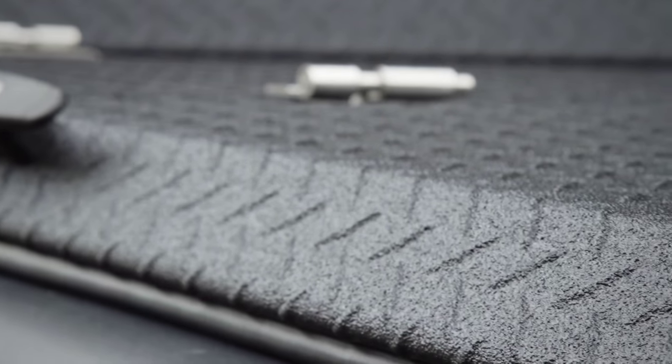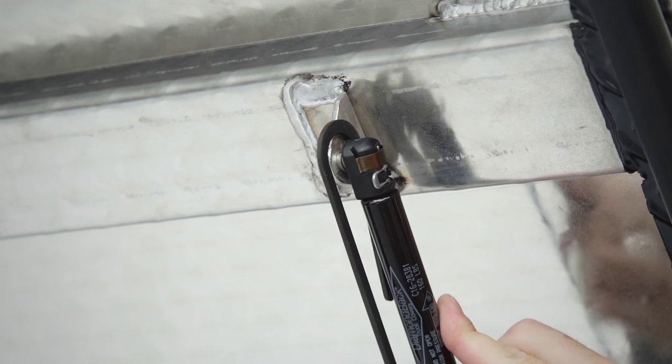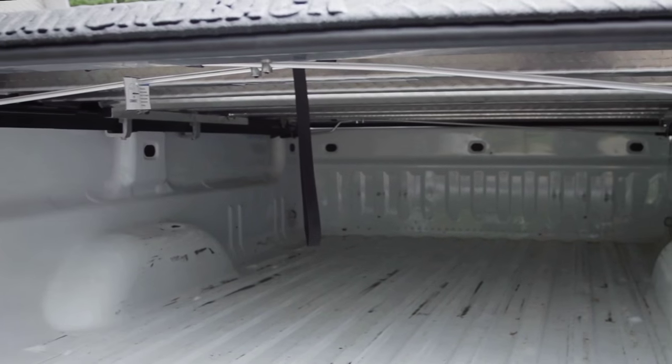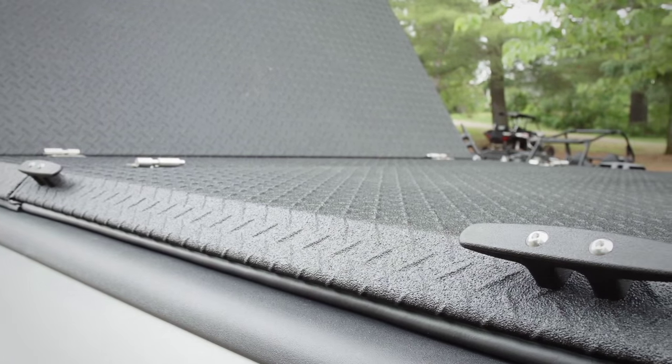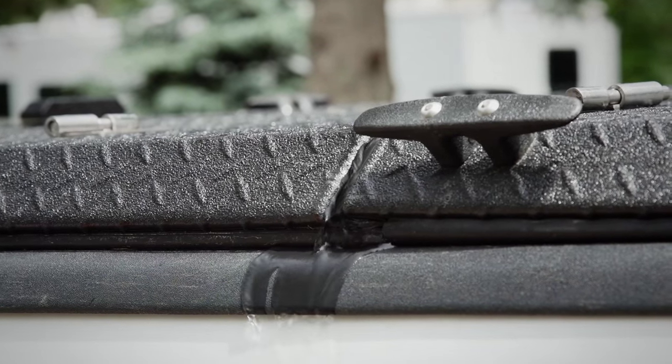What I mean by that is this: underneath the beautiful Linex aluminum cover is the entire capacity of your truck's box. It's not obstructed by supports or bulky hand clamps. You can use slick undercover storage boxes to store loose items, and it's totally weatherproof thanks to a beefy weather seal and gutter-like center panel design.